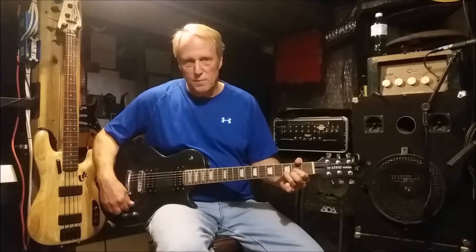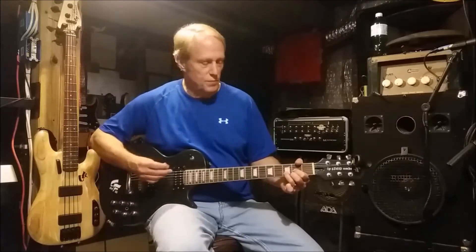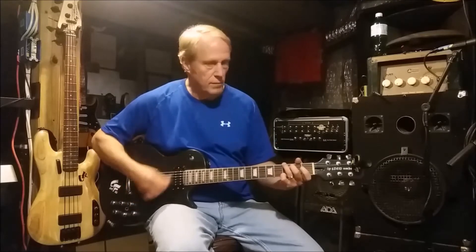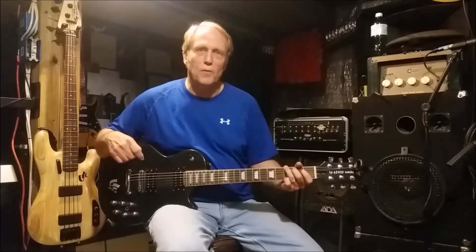As we move it to the center, this is your single coil, giving you something a little more similar to maybe a Fender sound.